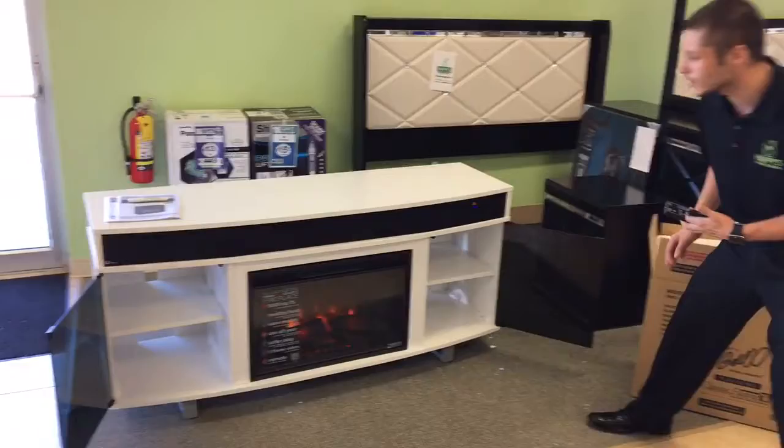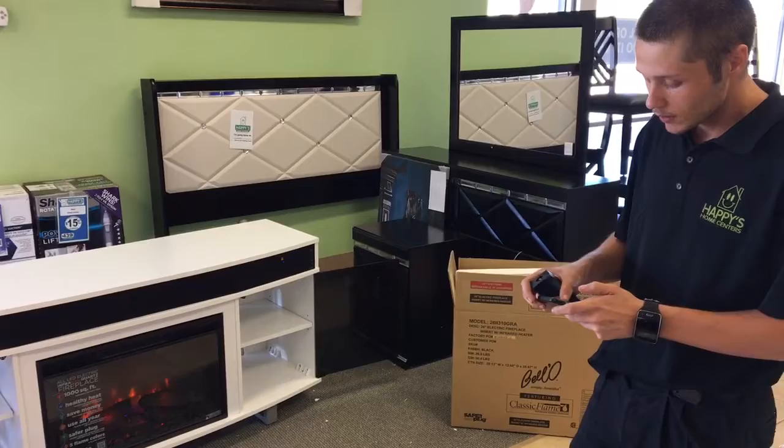Super easy to build — took me about 20-30 minutes to do so. This also has a Bluetooth speaker set into one.